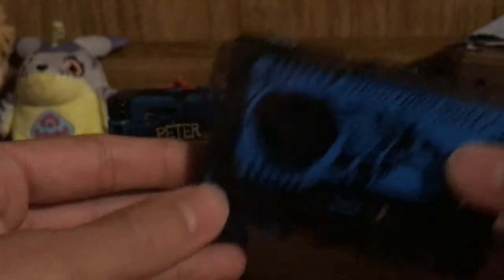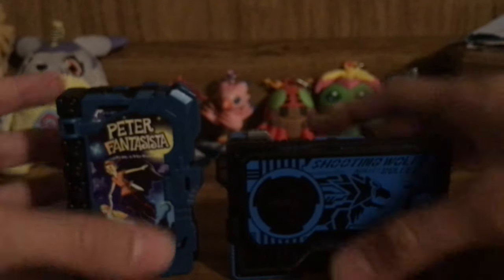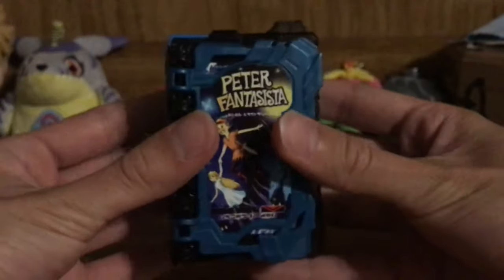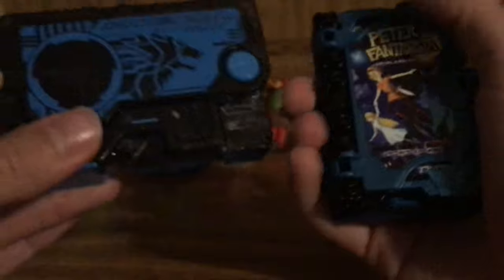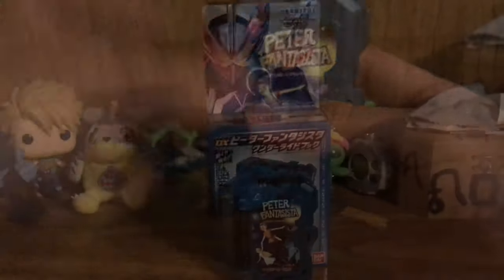For comparison, for those who are wondering, here is the DX Shooting Wolf Progrise Key. As you can see they're roughly the same height — okay, maybe not, because the Progrise Key is just a few inches taller, but they're roughly the same height. Only by a little bit is the Wonder Ride Book smaller than the Progrise Keys. But overall, just a really nice overall feel.